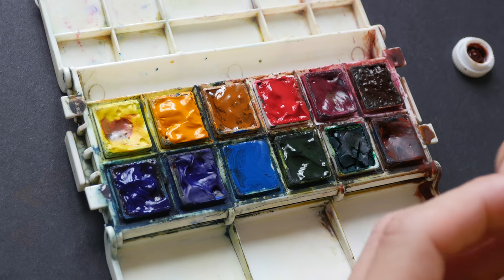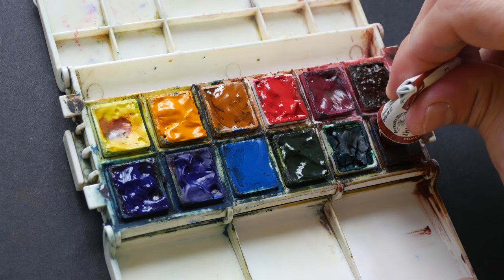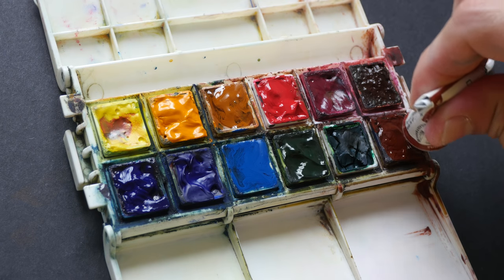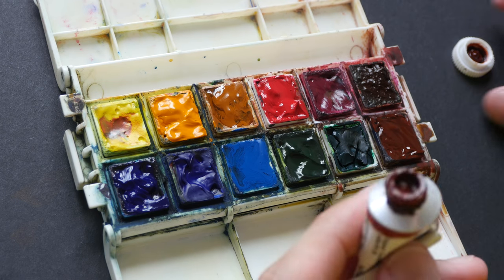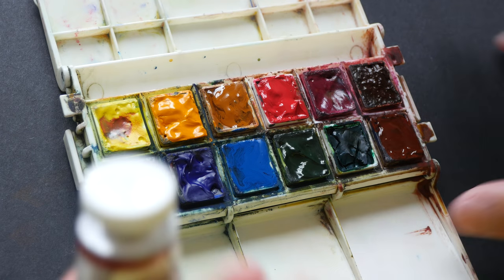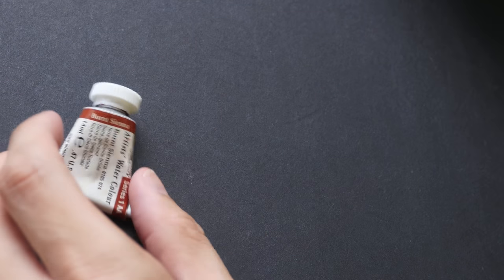Hey everyone, welcome to another watercolor video. Today I was refilling my watercolor pens when I had the idea to talk about the colors that I use up most frequently. These are the four colors that I use up the fastest.